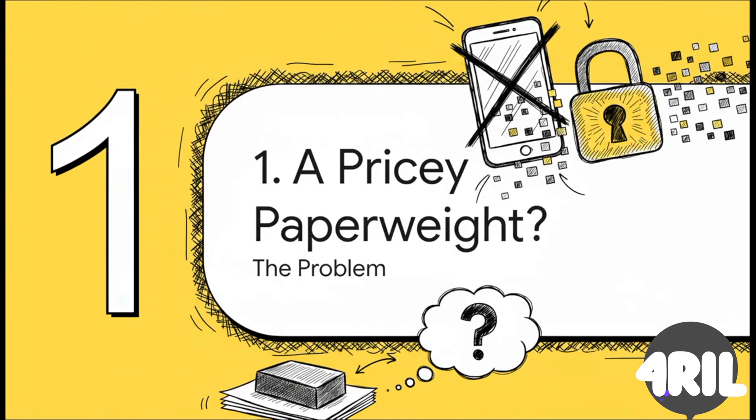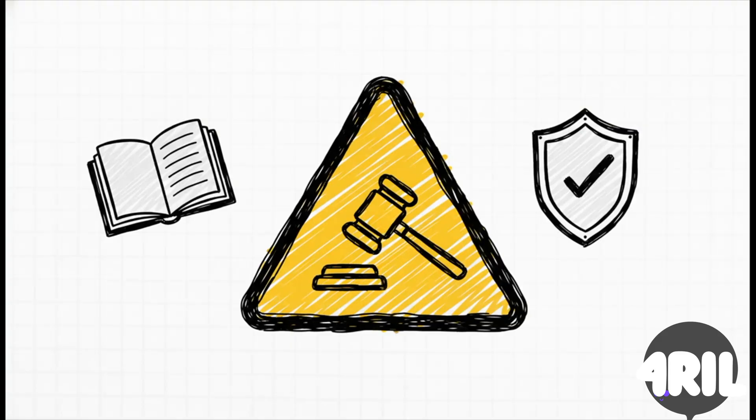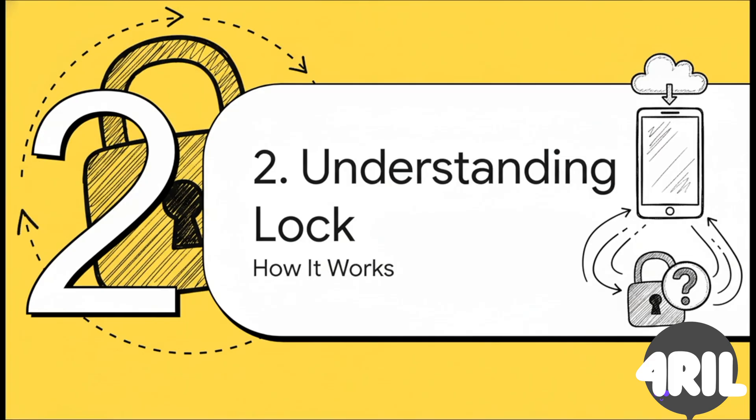All right, section one. So you've got this pricey paperweight — let's figure out what we're really up against before we dive into the fix. Before we go any further, we have to get something super important out of the way, and I mean it, this is crucial. This whole guide is for educational purposes only. You should only — and I mean only — try this on a device that you are the legal owner of, seriously. Trying this on a device you don't own could have some real legal consequences, so let's just be smart and ethical here.